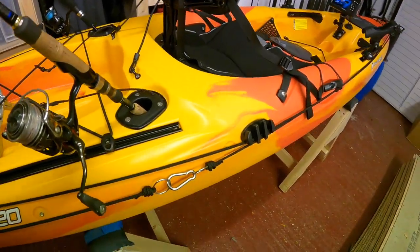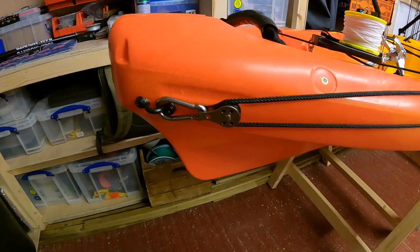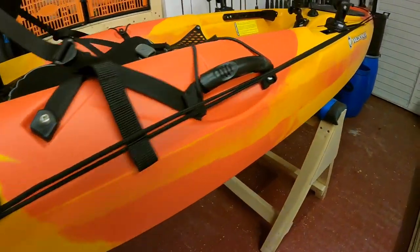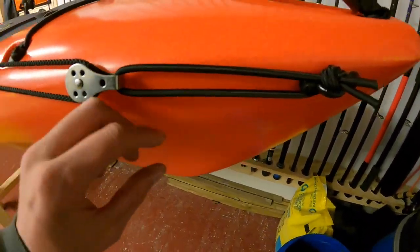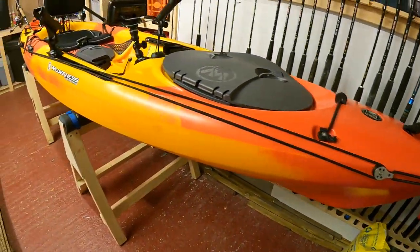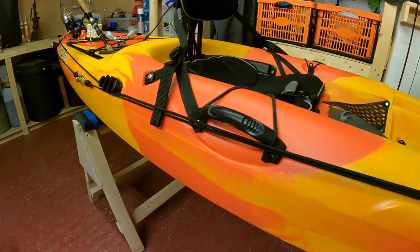We've also got the anchor trolley system fitted down the side of the kayak, fitted to the stern and running all the way up to the bow. There's a section of bungee at the bow to add some shock absorption within that system and to keep the system nice and tight against the side of the kayak.